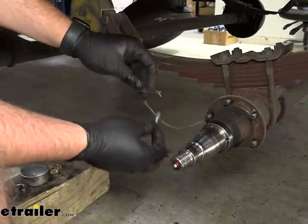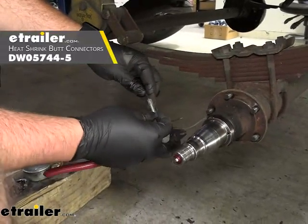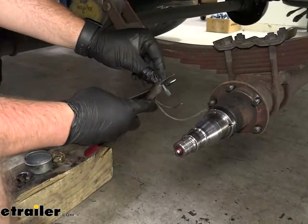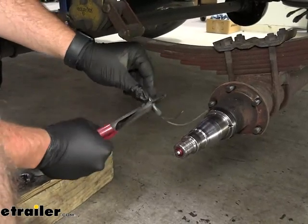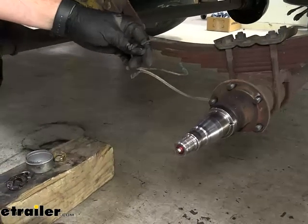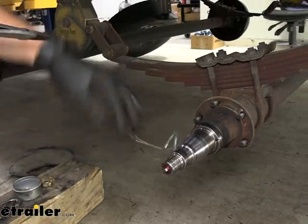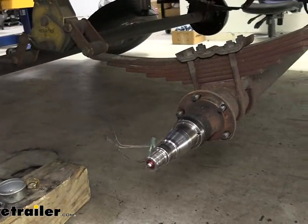We'll take two blue heat shrink butt connectors and slide them over our connections here. This will help make it a little bit easier once our brake assembly is in place. Give them a tug, make sure they're not going to come off. Now we can slide our new brake assembly on.